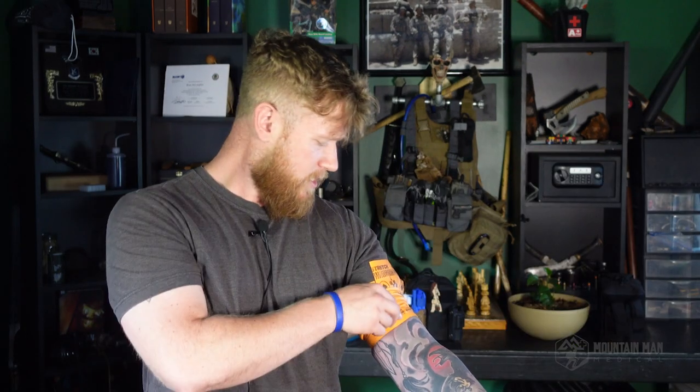Make sure you're pulling it nice and tight. Give yourself a little room on that last turn so you can slide it underneath — now you've got it stretched, wrapped, and tucked. You definitely want to practice this. You don't want to be trying to learn it when you need it most.